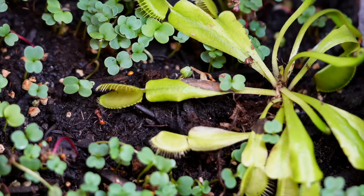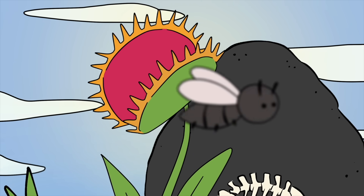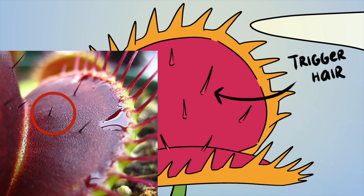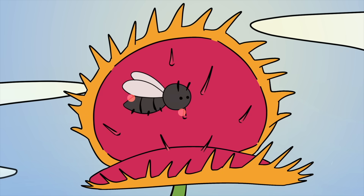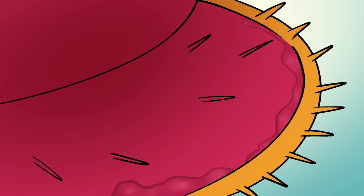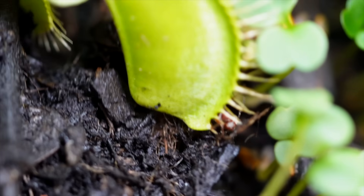One ant got a little too close, stepping onto one of the traps. The jaws could close on him at any second, but the ant walked away unharmed. Venus flytraps have a very interesting system for how they detect prey. Each trap has small hairs inside called trigger hairs. If a bug touches one, nothing happens. But if an insect touches two of them within about 20 seconds, the jaw snaps shut. Just like flowers, they produce sweet liquid along the edges of the trap — it smells delicious to insects, and while they're busy sipping, the plant gets ready to strike.